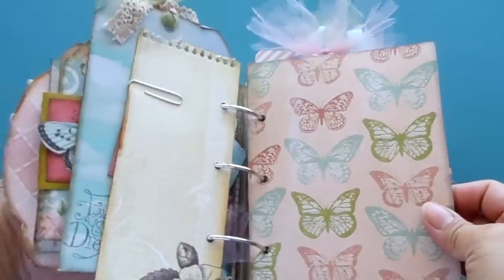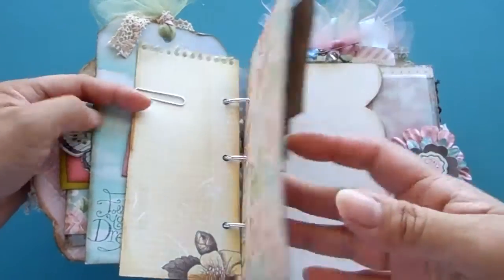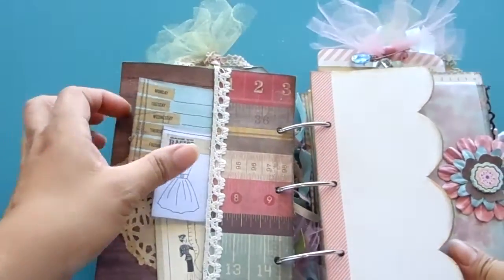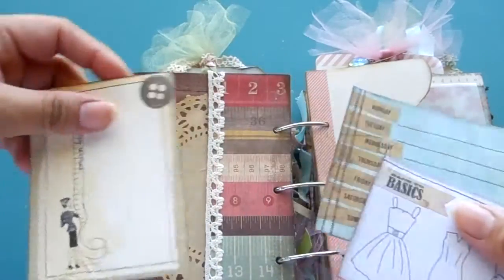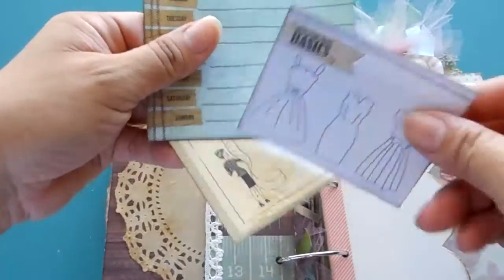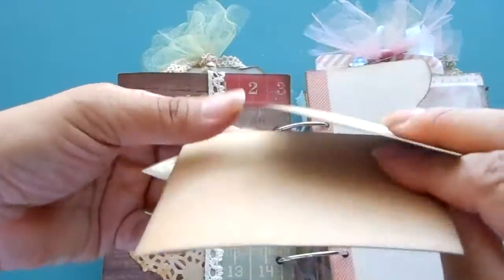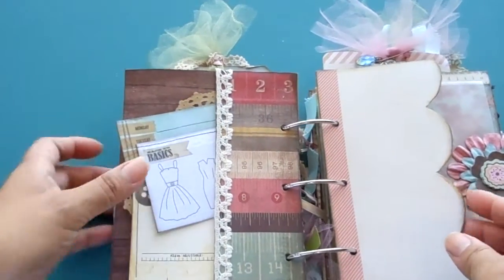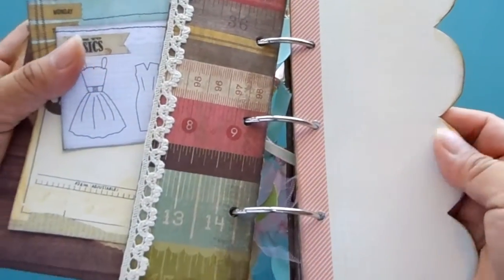The book has a sewing theme — it's got butterflies, birds, just a bunch of things that girls would like. Here's a page that has three tags in there, and there are more little pages for journaling throughout.